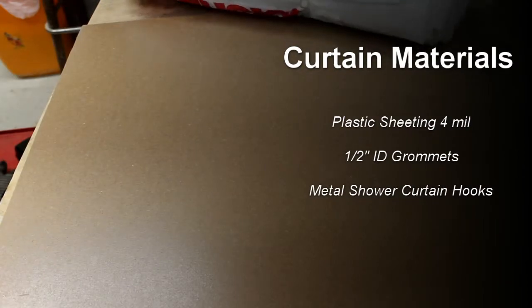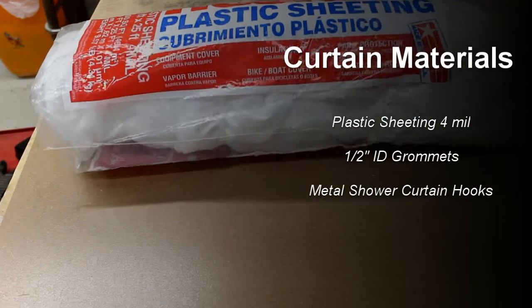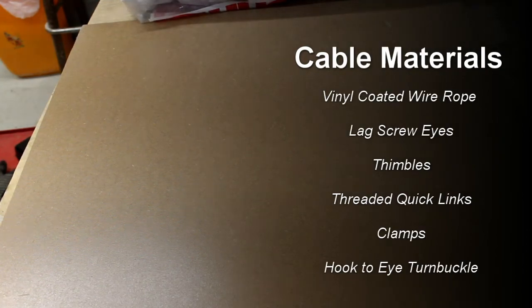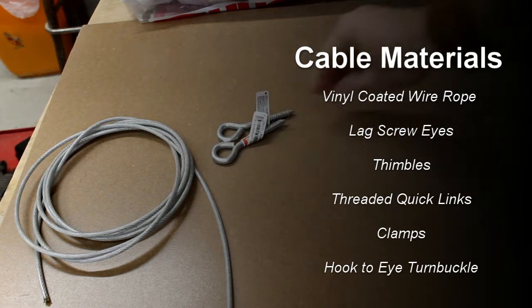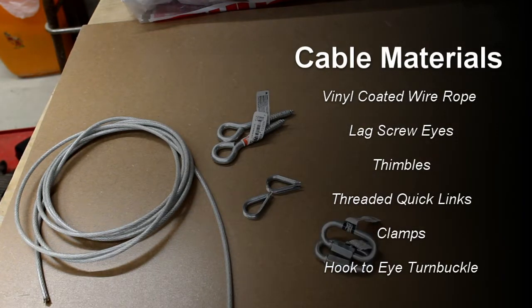The materials that we'll use include plastic sheeting — I use 4mm thick. We'll also use grommets and shower curtain hooks, which I'll show later. We'll also use vinyl coated wire rope, lag screw eyes, thimbles (which often come with the wire rope), threaded quick links, clamps, and a hook to eye turnbuckle.